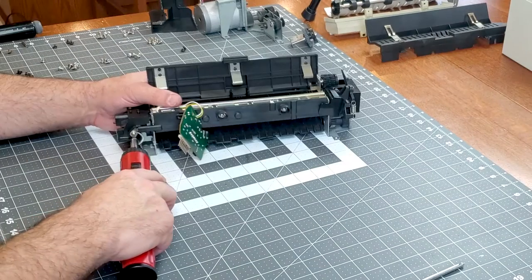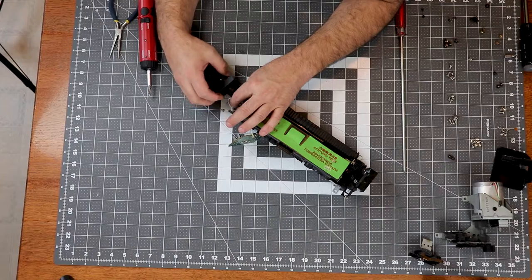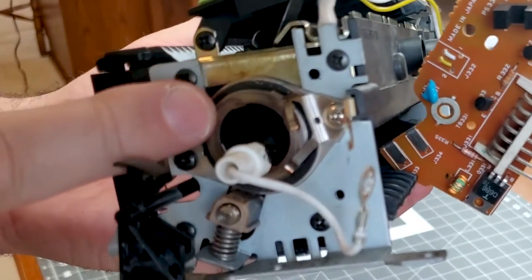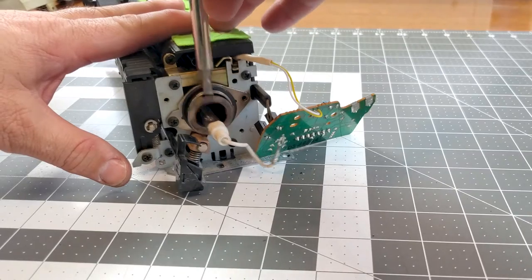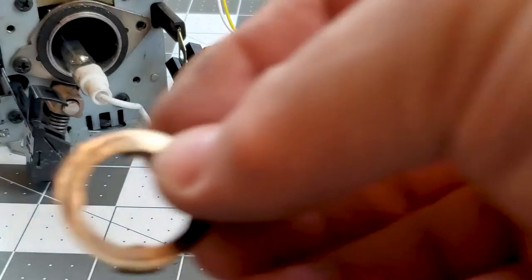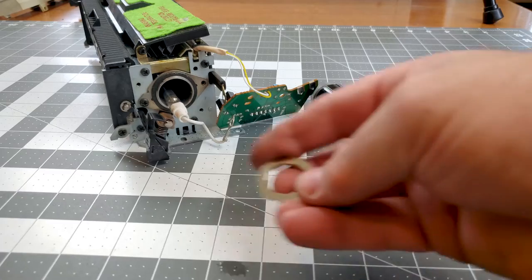Sure enough, these contacts are really nasty, so I'm going to replace them. Be sure you never use any kind of lubricant in the fuser — the fuser is very hot, and lubricants tend to migrate, especially when heated.